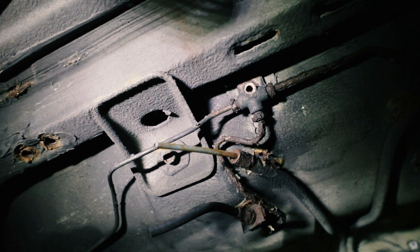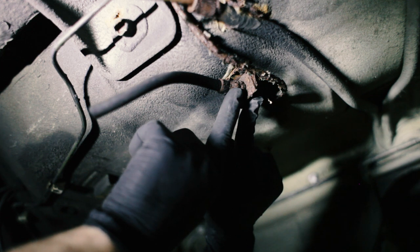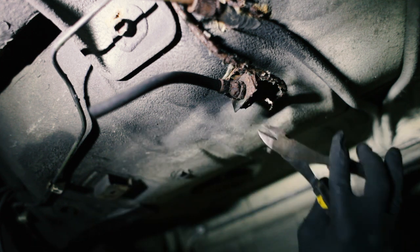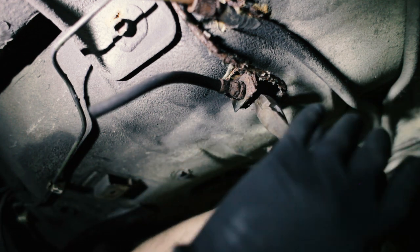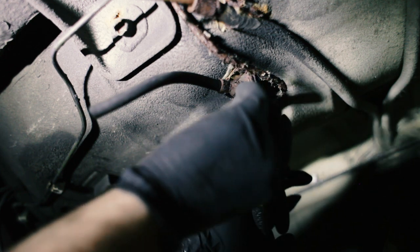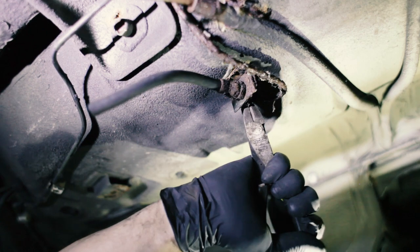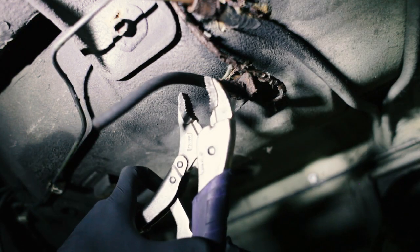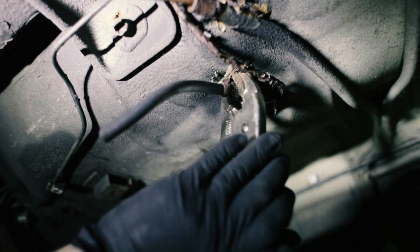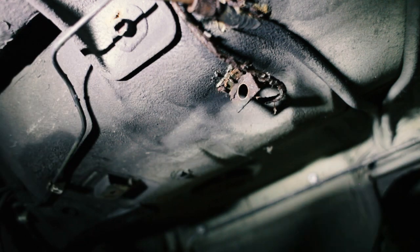I've got a little method that I like to try. So instead of getting these two rusty unions out, I found it's pretty easy to just cut the little spring plate. Cut the line right there, and then we should be able to just pull this out.